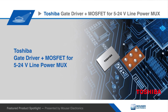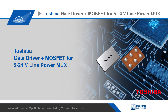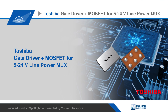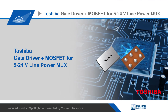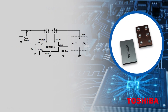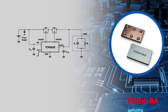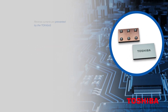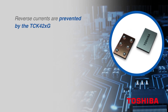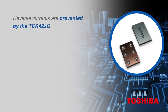The Toshiba TCK42XG series gate driver ICs are designed to power and control the gate voltage of an external common drain N-channel MOSFET, creating a load switch with high efficiency for 5V to 24V power lines. This series supports external back-to-back connected N-channel MOSFETs, often used for blocking reverse current flowing into a multiplexer circuit or load switch circuit — an important feature in applications that switch between power supplies of different voltage levels.